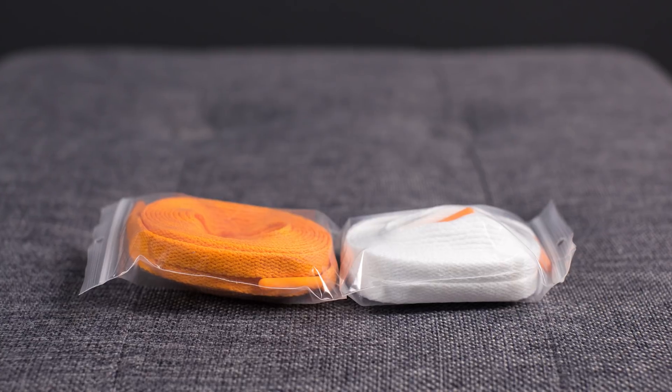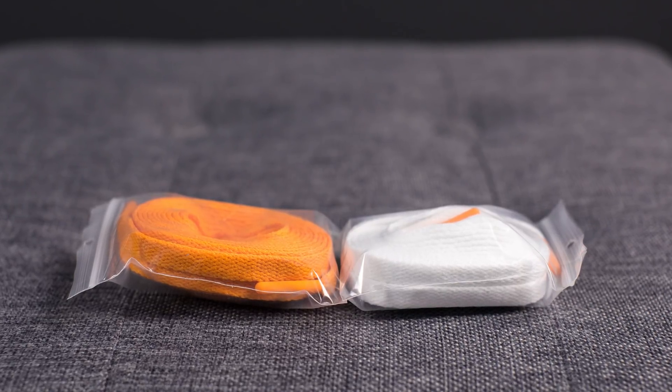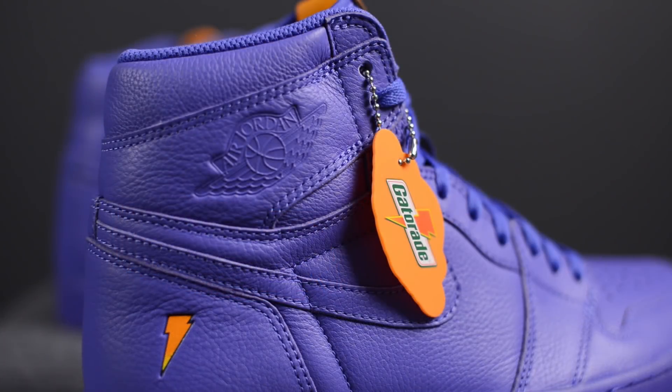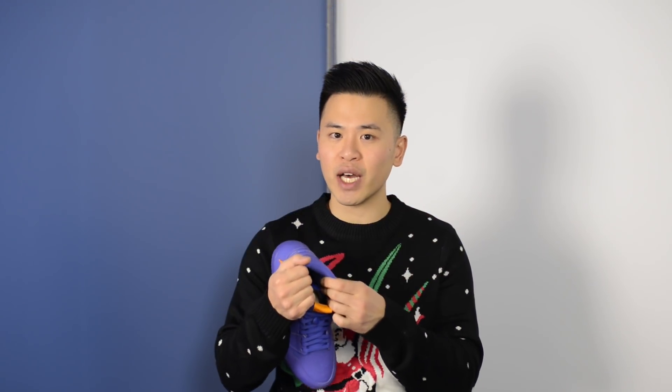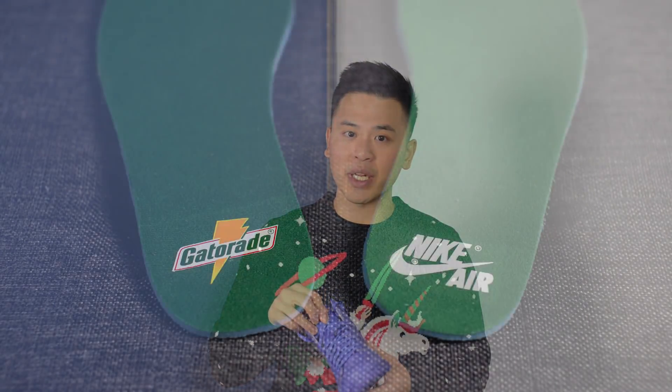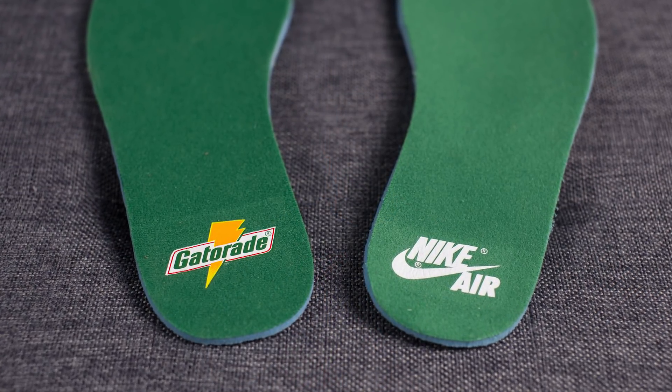There are also two additional colors of laces that come with the shoes: an orange pair with orange lace tips and a white pair also with orange lace tips. These shoes also come with a hang tag in orange that has the Jordan Wings logo on one side and the Gatorade logo on the other. The inner liner is done in brush violet and the insoles are done in green with the Gatorade logo on the left insole and the Nike Air logo on the right.